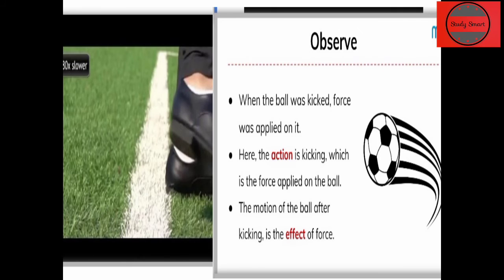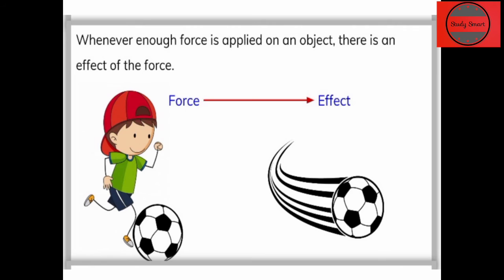Ball में जो motion है हमारे kick मारने के बाद — वो क्या कहलाएगा? Effect of force। वो किसकी वजह से हो रहा है? जो force हमने apply किया, उसके effect में motion हुआ। जब भी हम किसी भी object पे force apply करेंगे तो effect of force देखने को मिलेगा। अगर force सही मात्रा में था तो वो ball move करेगी।